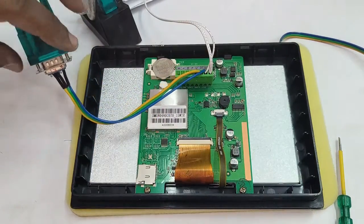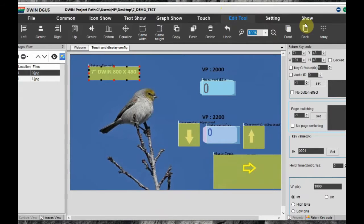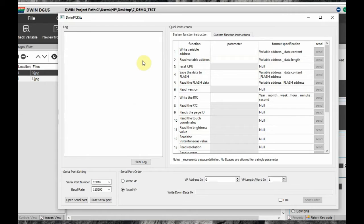The RS232-to-USB cable is used for debugging. On plugging it into the PC and checking the Device Manager, you can see a COM port is allotted — COM4. Note the port number. Open the debug tool from the DWIN software. A separate window will open, and at the bottom of the window you can see the port has been detected automatically. Select the baud rate as 115200, which is the default baud rate of the DWIN display, then click on Open Serial Port.